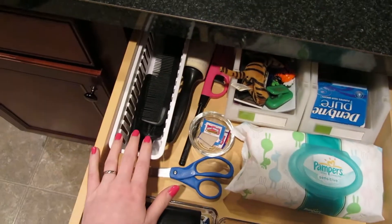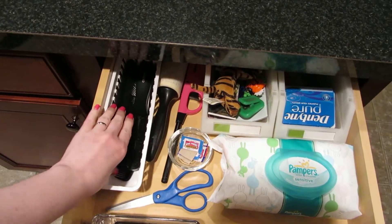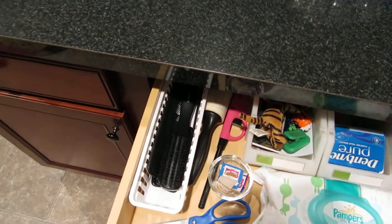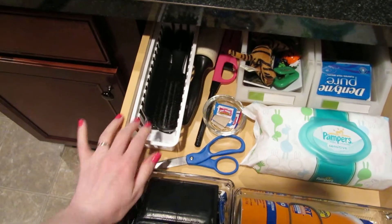Scissors, combs, and brushes. I need to get some ponytail holders to put in there too, because a lot of mornings before school I forget to bring down my daughter's comb to fix her hair. For some reason I fix it down here, so these are in here for that.